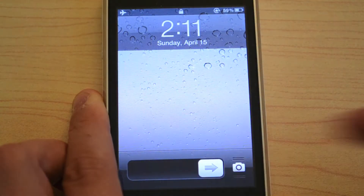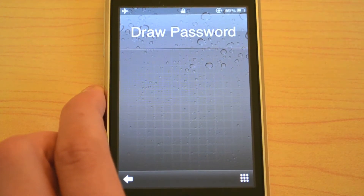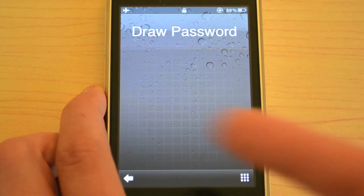Hey YouTube, TCardRail Tech here, and today I'm going to be showing you guys a cool Cydia tweak called Stride. This tweak lets you unlock your iPhone or iPod Touch — but not iPad — in a very unique way. So basically what you do is you slide to unlock like you normally would, but then instead of entering a password with numbers or words, you draw it.